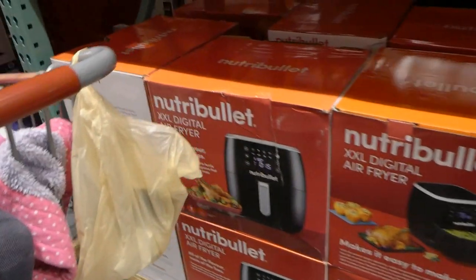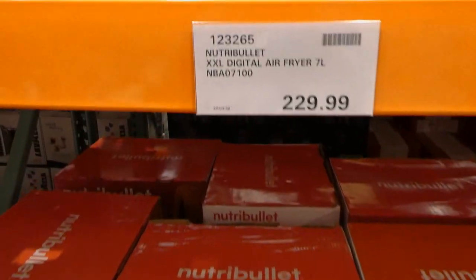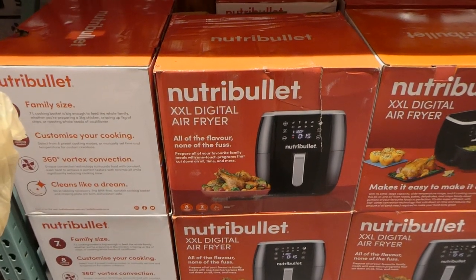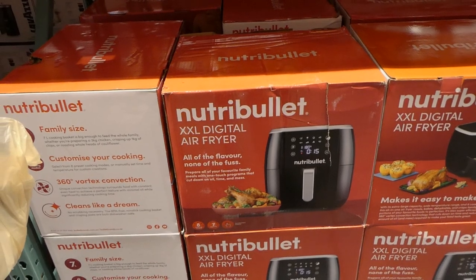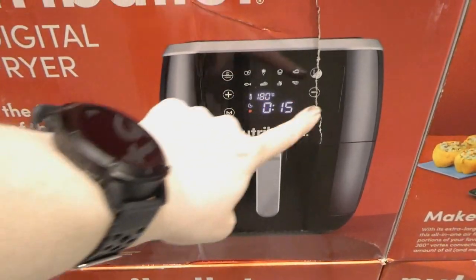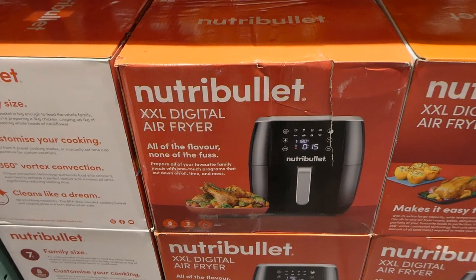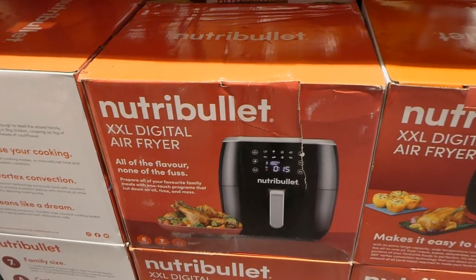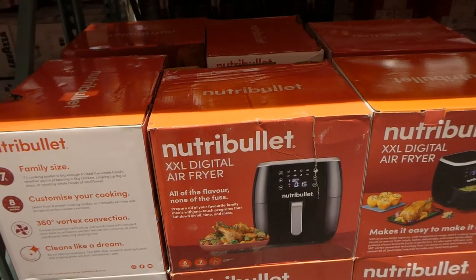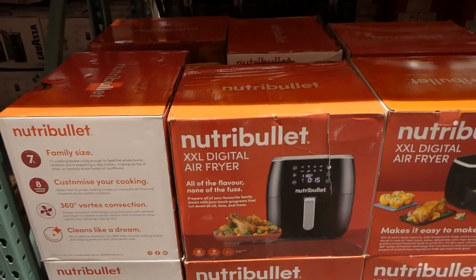If your special mom prefers a basket air fryer, there's also the Nutribullet XXL Digital Air Fryer — 7 liters for $230. It's comparable in size to the Philips XXL and has eight cooking modes, a 7-liter capacity, and a touchscreen display. It looks just like the Philips one except Philips has two dials instead of buttons. You can cook a whole chicken or a roast in there. It doesn't come with a little rack, but an oven-safe rack from another air fryer would probably fit and give you double layers.